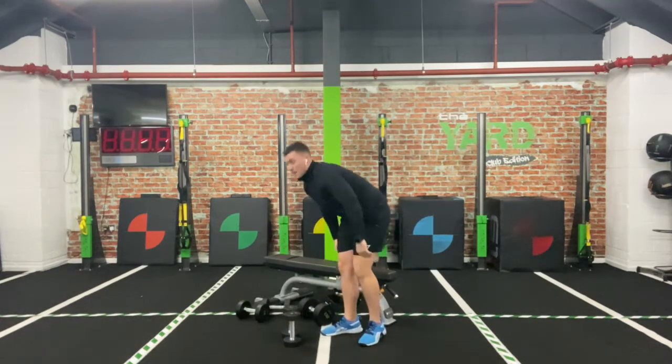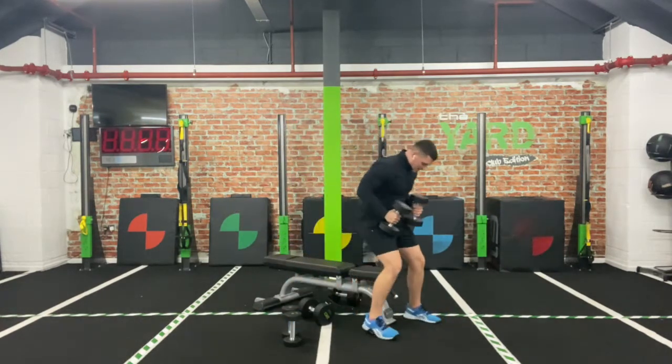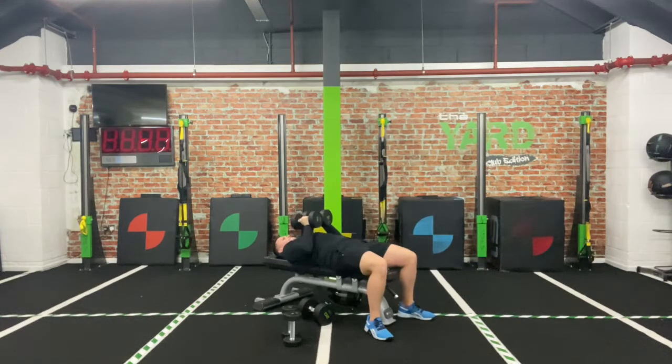Relax. Second exercise — palms together, close grip press. Lie yourself down, flat surface. Three, two, one — off we go! Down, elbows tucked in, push. Down, push. And relax.